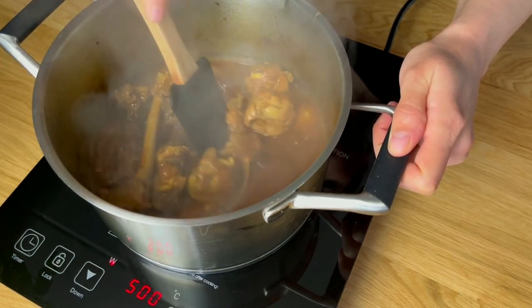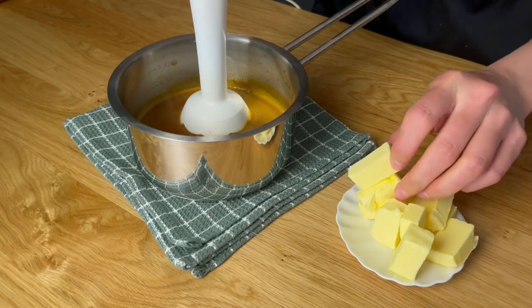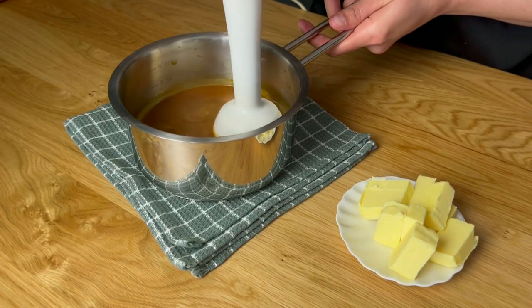After one hour, pull it through a sieve and transfer the liquid to a saucepan. Add cold cubes of butter and blend the mixture using an immersion blender.